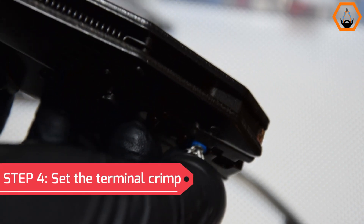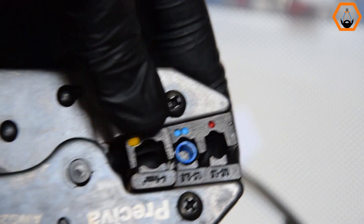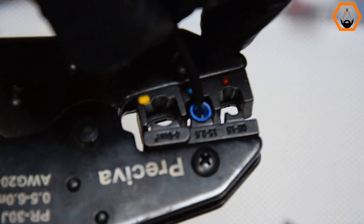Step 4: Set the terminal crimp in the slot and hold it in place. If you're using a crimper that has a ratcheting function, just apply pressure to the handles for a few steps to hold the connector in place. Do not crush it yet.